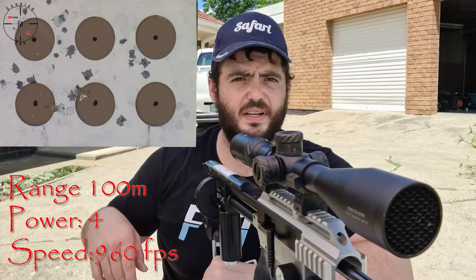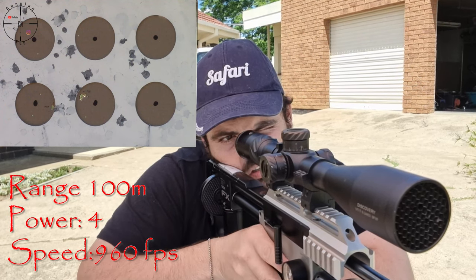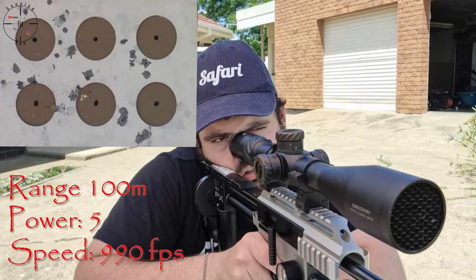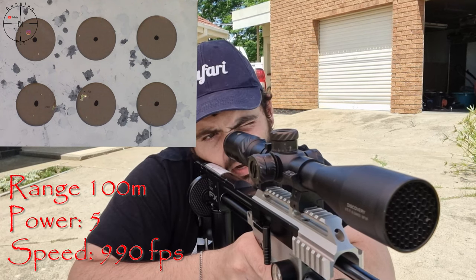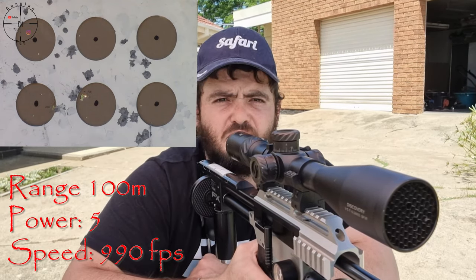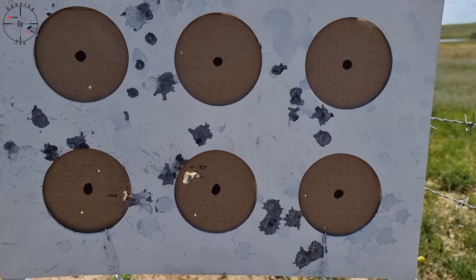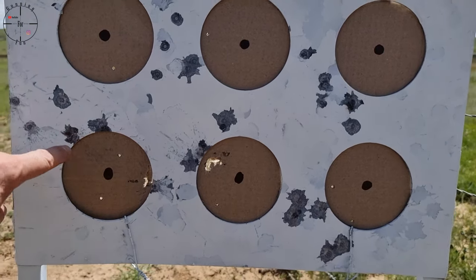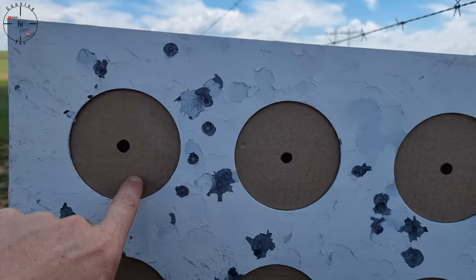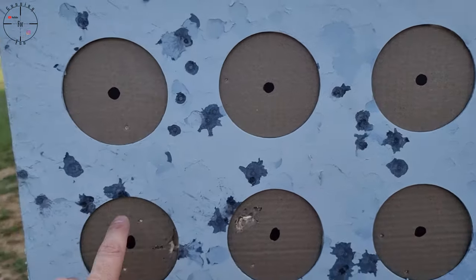I think I might have fouled that one — these flies are flipping annoying. We will go look closer and decide which power setting to use, but I think it's going to be between power level three and four. Here are the results on the target — the wind is a bit crappy. I would say maybe power level four. Power level three also looked good. Power level one was a bit off, power level two was around there, power level three wasn't too bad actually.